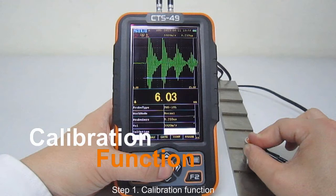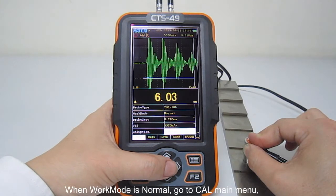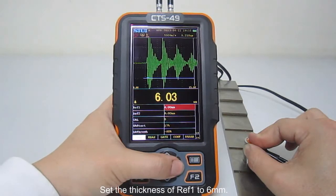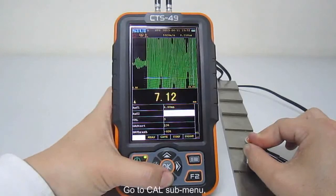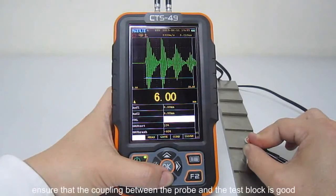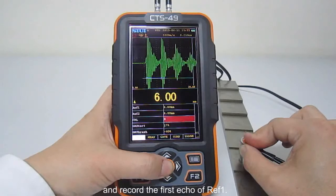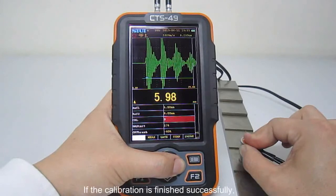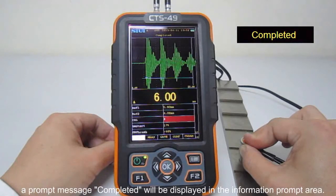Step 1: Calibration function — Standard calibration. When work mode is normal, go to calibration main menu. Select one point or two points in the calibration option. Set the thickness of reference 1 to 6 mm. Place the probe on the test block with the corresponding thickness. Go to calibration sub-menu and ensure that the coupling between the probe and the test block is good. Record the first echo of reference 1. Press the right-direction key to run calibration. If the calibration is finished successfully, a prompt message 'completed' will be displayed in the information prompt area.